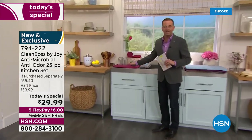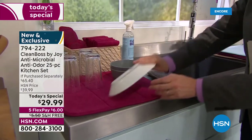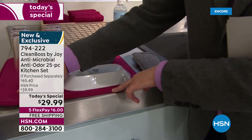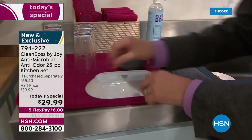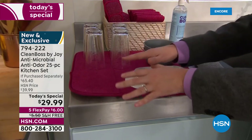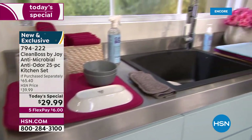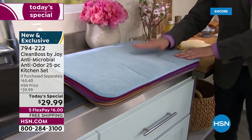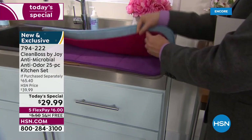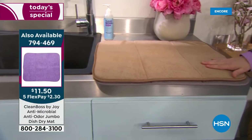Here's the dish pad that you're getting in the Today's Special set. When you've done the washing up, you place all the dishes on here and it's going to absorb everything up. Because it's antimicrobial with the silver ion technology built in, it's helping to inhibit the growth of mold and bacteria — that's better than using a typical old rag. You see the size of that? This is the added purchase you can buy — this is the jumbo size. As you can see, it is bigger. This one is available for $11 and change. We have all the matching colors. The taupe is the most limited and will be the first to sell out.